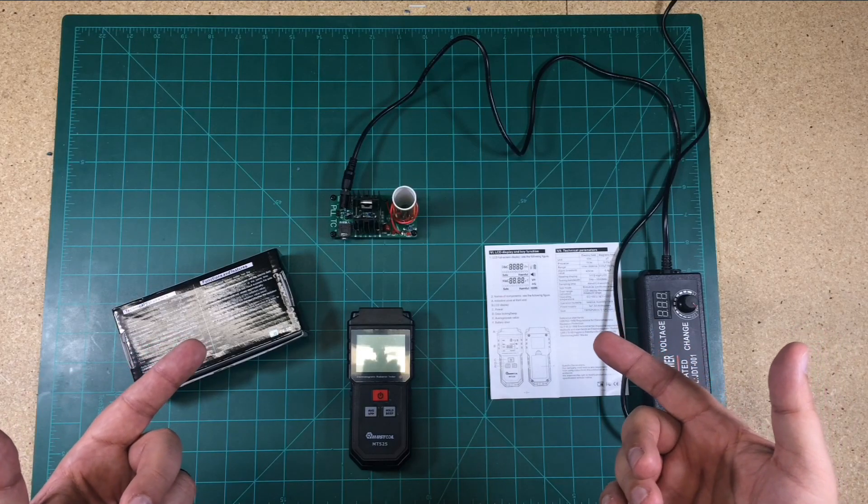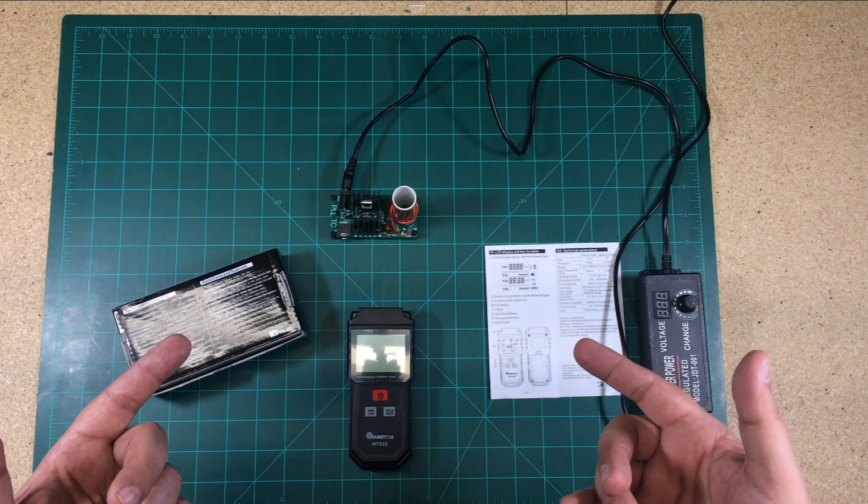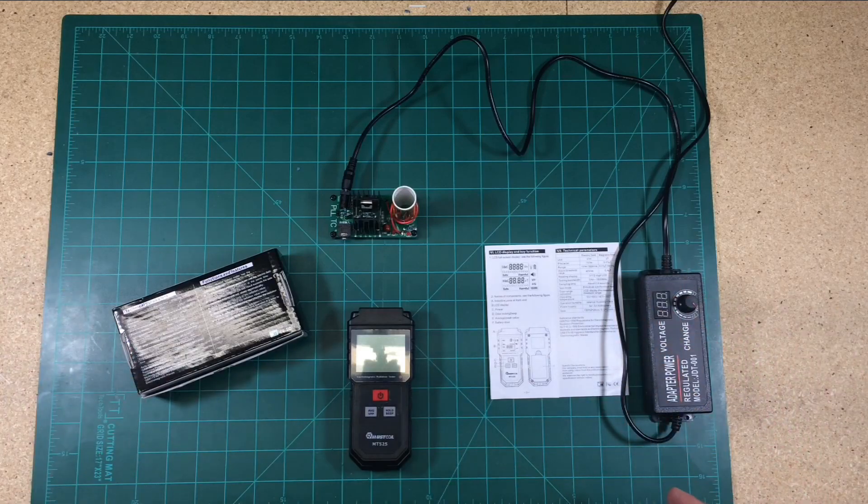In this episode, I'm going to try to give ElectroBoom a little bit of a run for his money. What am I talking about? Let's jump into it and I'll explain.